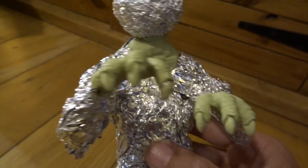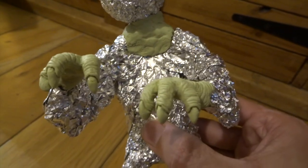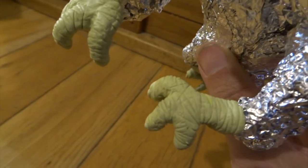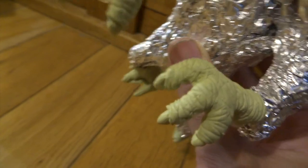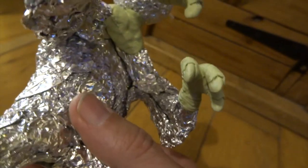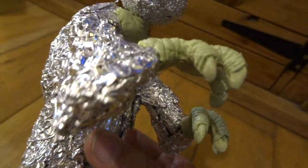The hands are done in basically the same way, where you just coat them with a layer of Milliput, and then you're just pressing through a plastic sheet with a blunt scalpel blade just to create all the wrinkles on them. You can also use a scalpel blade to press up into the fingernail edges to create the claws.